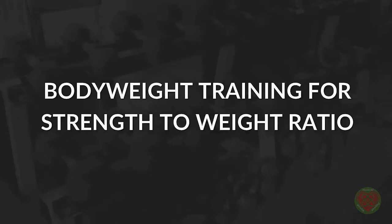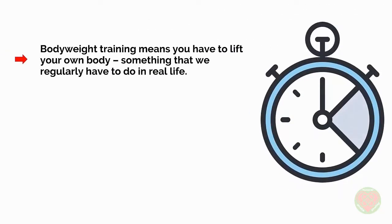TRX and Gymnastic Rings, like I mentioned in the last video, mix things up a little because they involve bodyweight training instead of lifting weights. Bodyweight training is actually ideal for general fitness and for functional strength in particular. The reason is that bodyweight training means you have to lift your own body — something that we regularly have to do in real life.